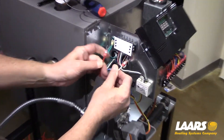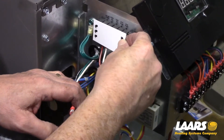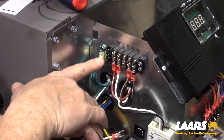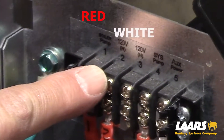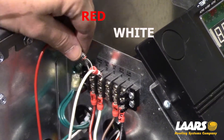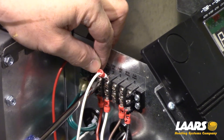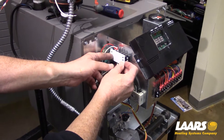Here we have a red and a white wire. Remove the plastic cover from the TB2 terminal strip — right here it's labeled boiler pump 1 and 120 neutral. Don't forget to install the protection finger guard.